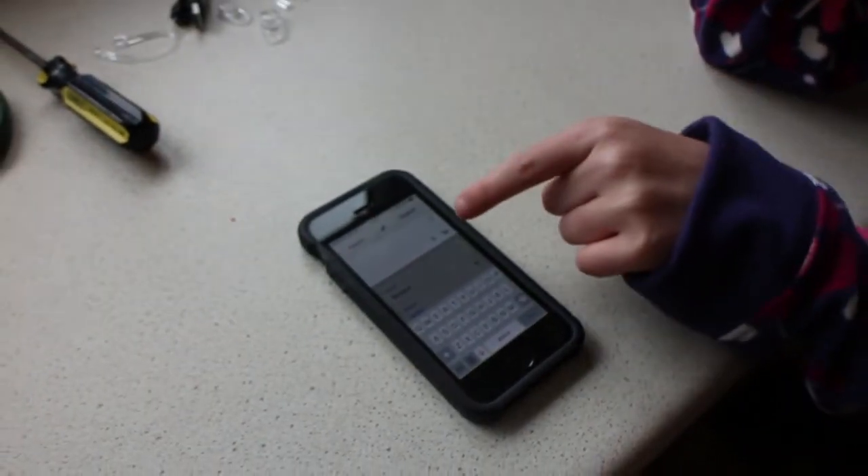Now we hook it up to Google Translate. Let's test it out and see if I can understand this passing Frenchman.